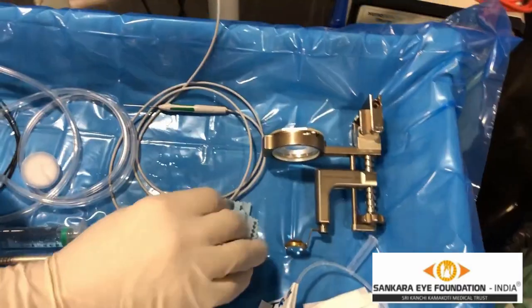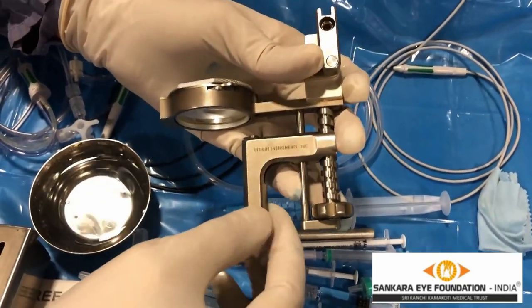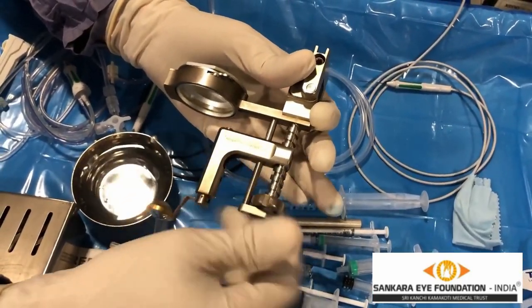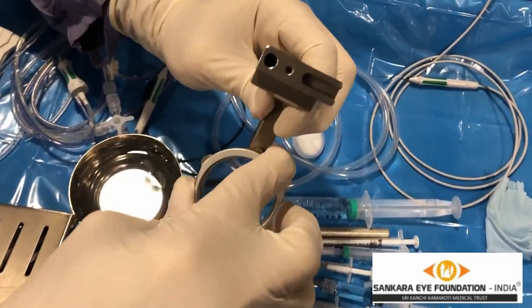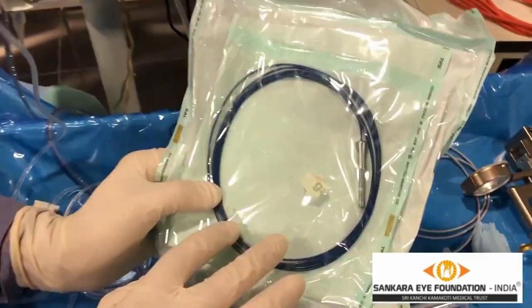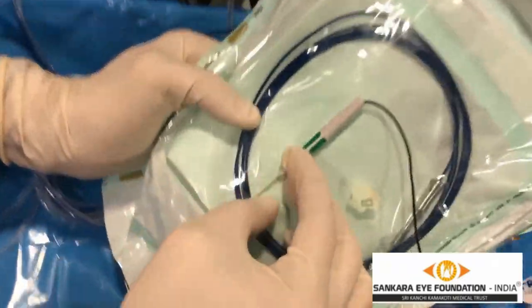Most importantly, the viewing system. This is called the BIOM which we are utilizing, which has a lens. This is a 120 diopter gold lens or high magnification lens, used for fine focusing. This is called the condensing lens of the BIOM, which is utilized to decrease the distance between the operating microscope and the eye. There is a chandelier light as you can see — it is different from the light probe; it has a metallic part, whereas the chandelier is completely free.